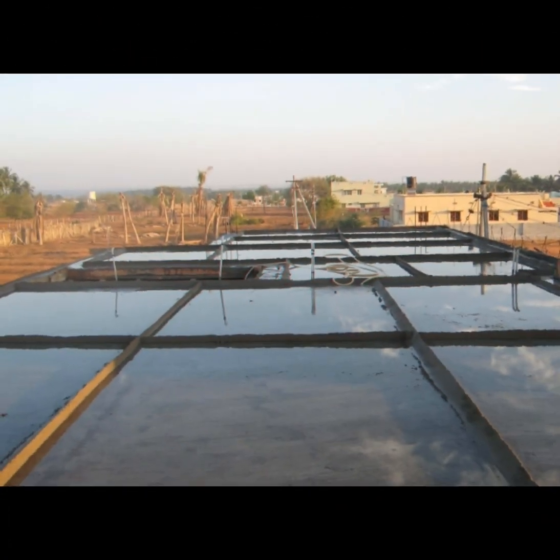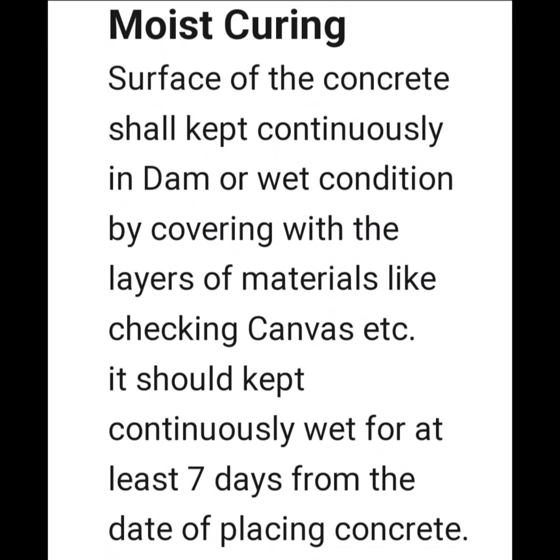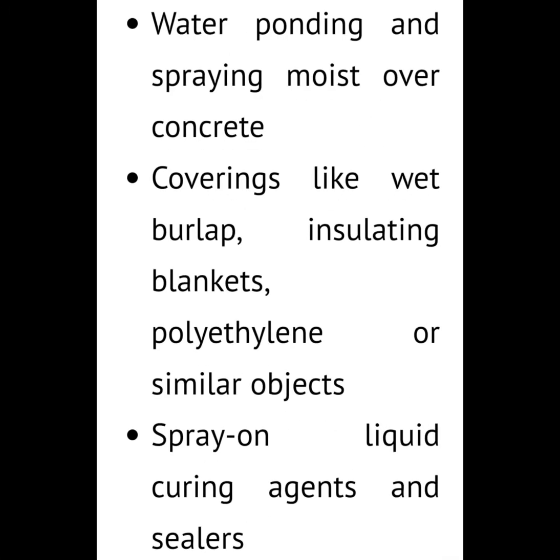Ponding can definitely be done with a little ingenuity — they use clay or mortar to build barriers around the slab. That falls under the moist curing style of water curing. There are also other curing types, like polyurethane-based curing compounds.